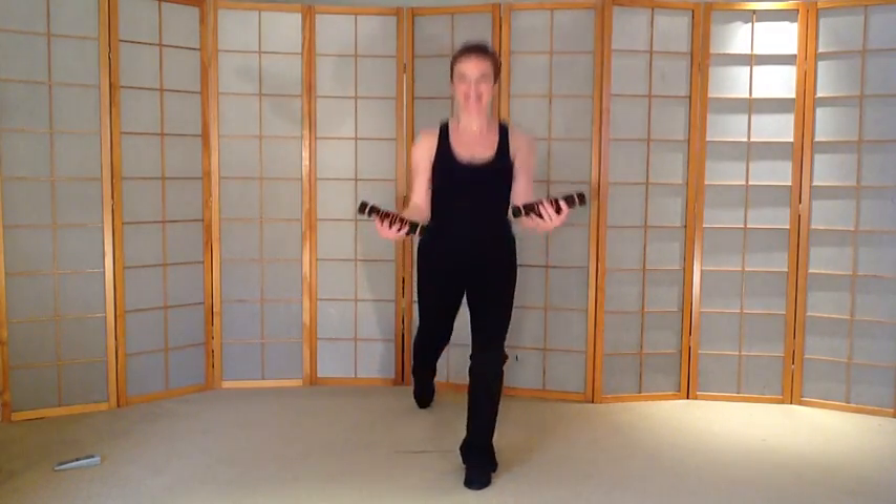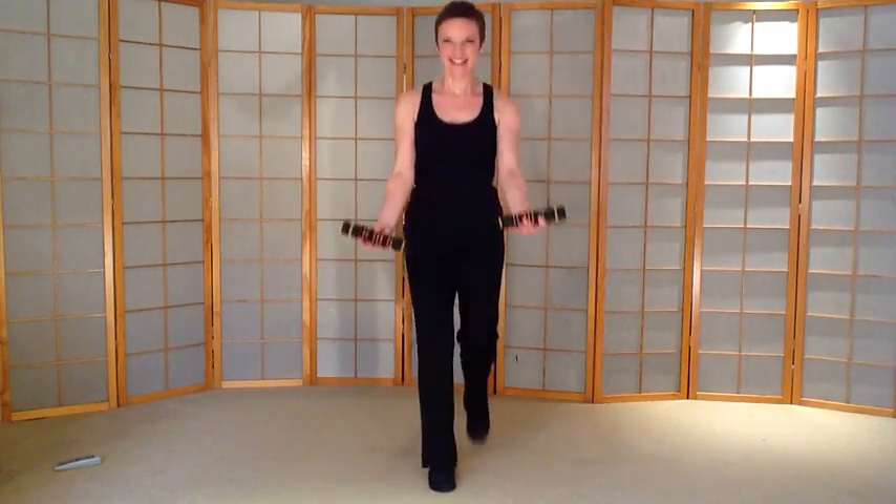Back lunge. Elbows in. Keep breathing. Well done, excellent — we've done it. See you again very soon.